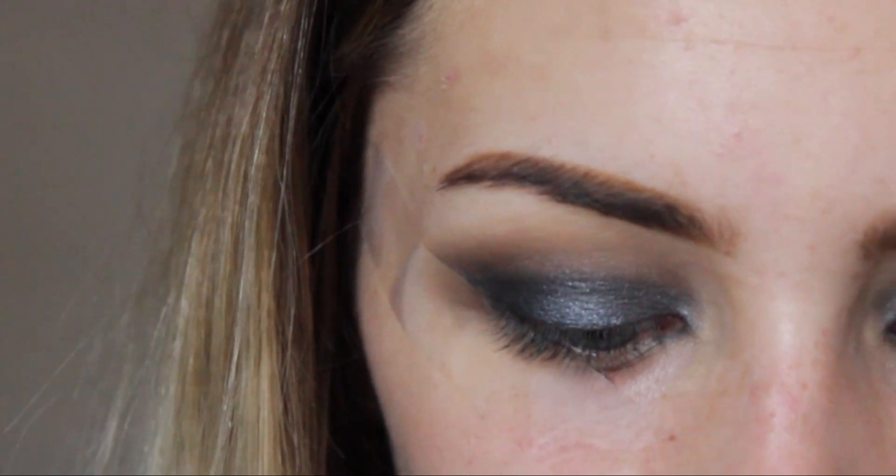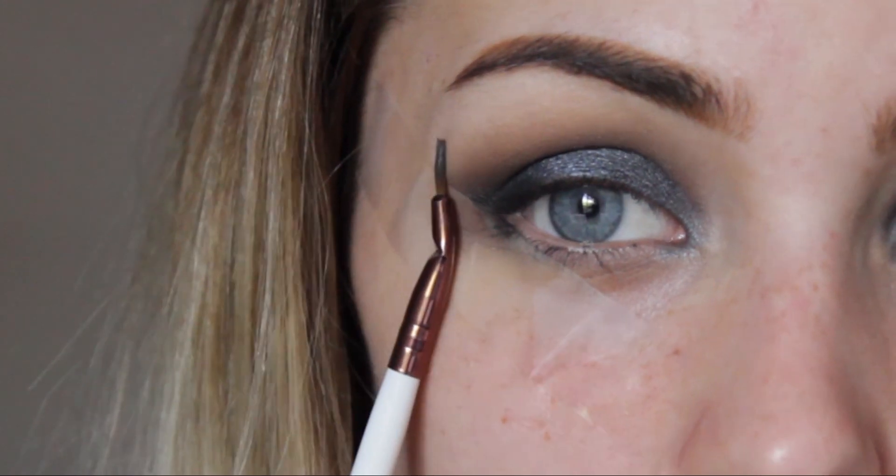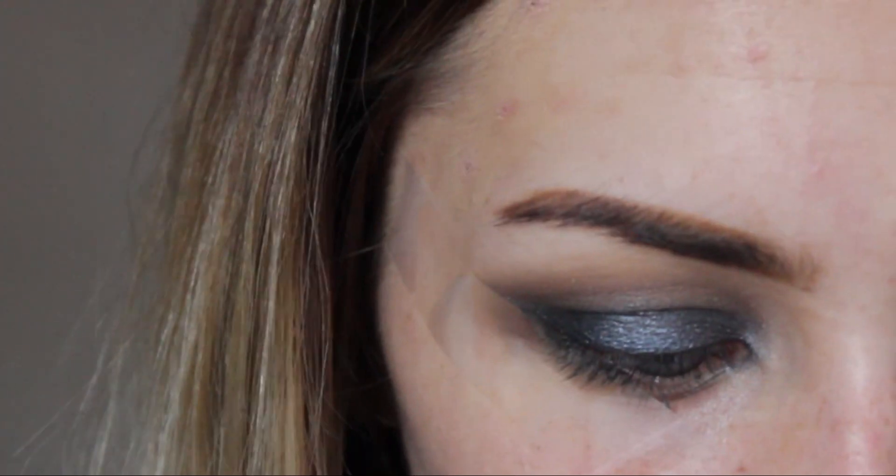Now before I go ahead and remove that sellotape, I am going to go in with some gel liner. This is just the gel liner from Maybelline and I'm going to take this on my very trusted Nima angled brush.